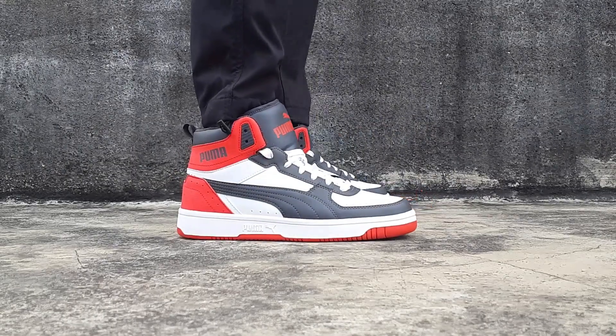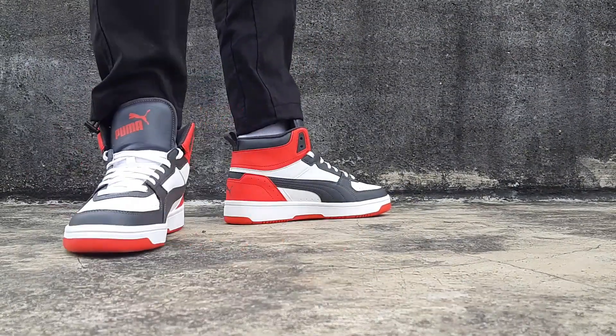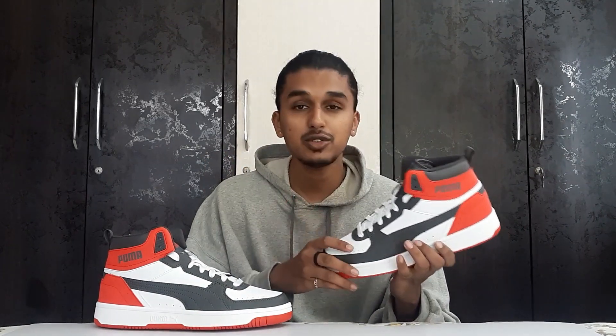This sneaker is really beautiful — very simple, very pretty, very basic, but at the same time it has its own Puma flavor, and that is what I loved about it. I have been keeping my eye on this sneaker for a long time. In this video we are going to talk about the sneaker, the pricing, the sizing, the comfort, and the most important question: is it worth buying at 3,000 rupees?